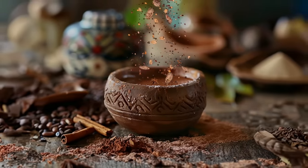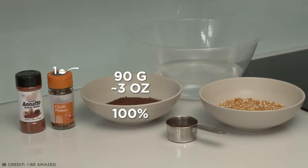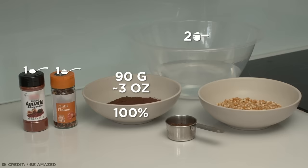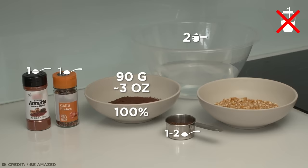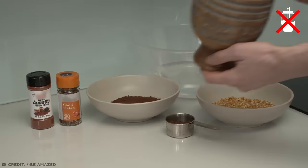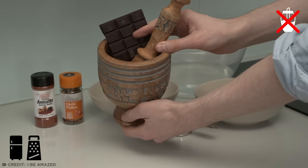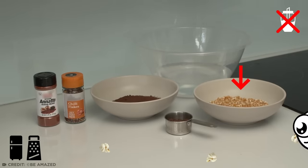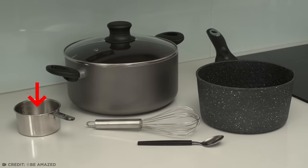The Aztecs enjoyed their chocolate with reverence in the form of a cold drink flavored with hot spices, which is interesting because I am a wimp when it comes to spices. For this recipe, you'll need 90 grams of 100% dark cocoa powder, one teaspoon of chili flakes, one teaspoon of achiote powder, and two cups of water. If you want to add some sweetness, avoid regular white sugar — I'd recommend one to two tablespoons of raw cane sugar. To prepare, you'll need a couple of pots or saucepans, a whisk, and some measuring equipment.